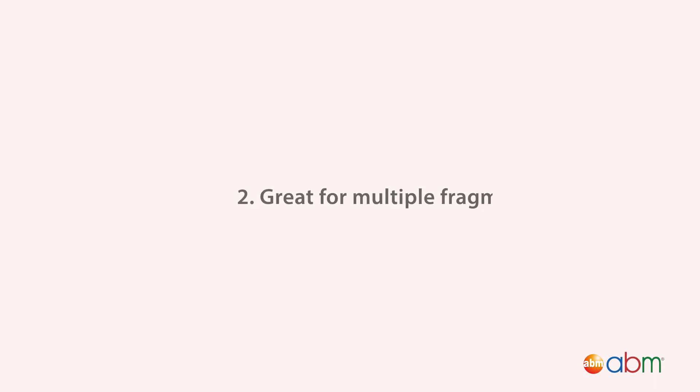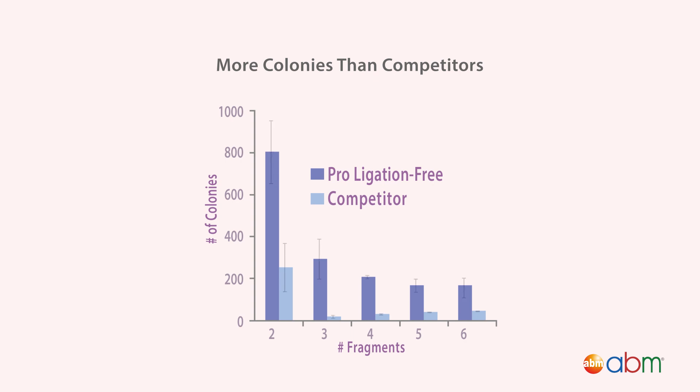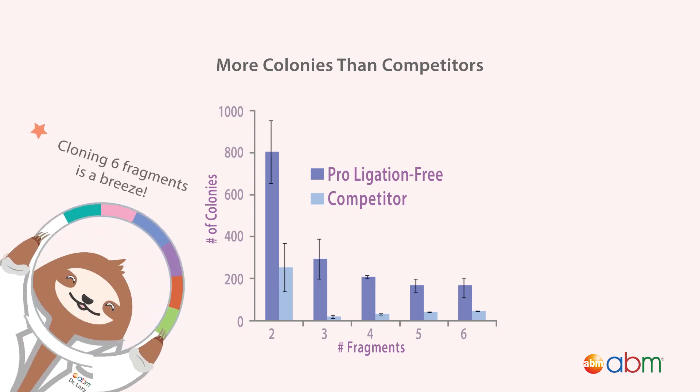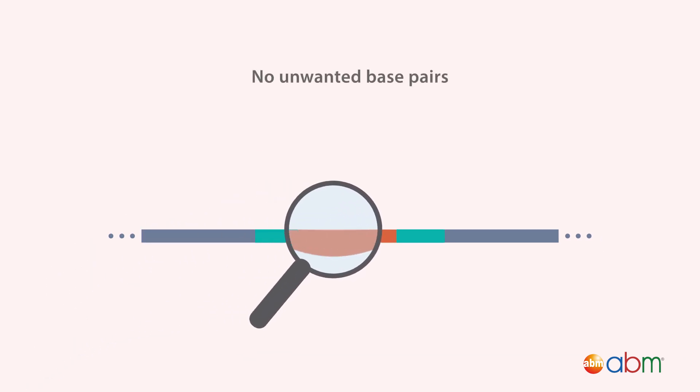Second, it's great for multiple fragment assembly. High-efficiency reactions lead to more colonies than competitor's kits, even when cloning multi-fragment assemblies. Third, it's completely scar-free. Cloning is seamless, leaving no unwanted base pairs.